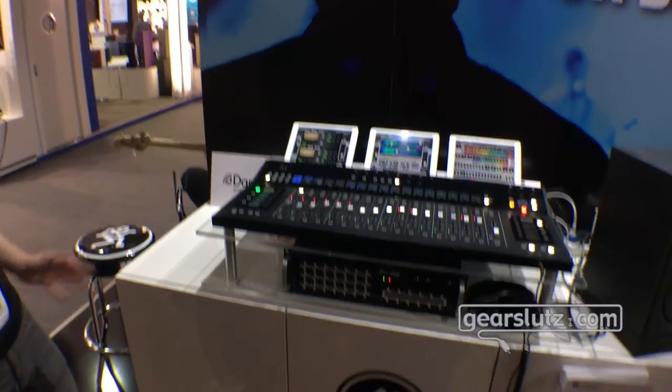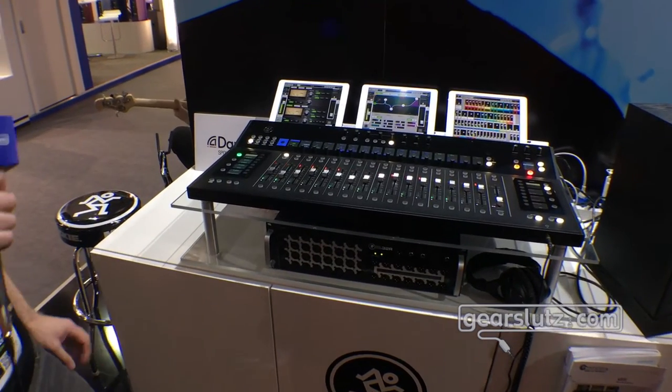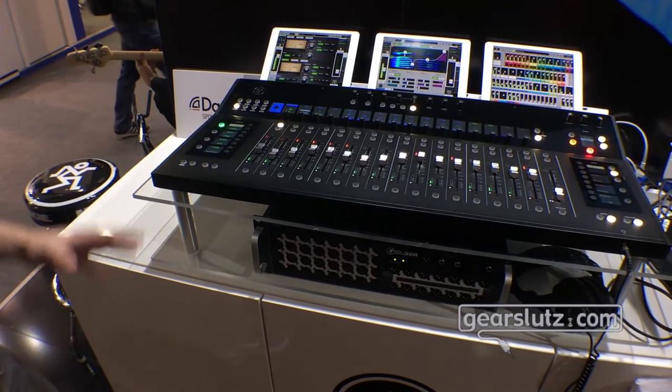We're here in Frankfurt and we're showing off some new features. We just released Master Fader 4.6, which added a whole lot of features to our control surface here.